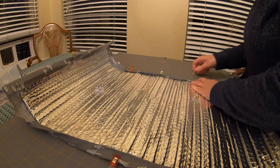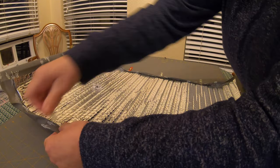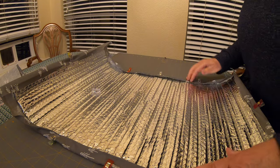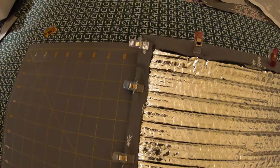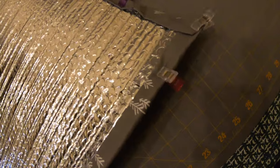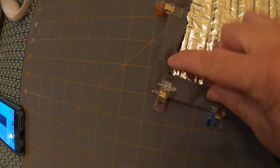That way when you sew it there won't be any fraying of edges — all the cut edges will be hidden inside. Continue around putting as many clips as you think you need; use them like you would sewing pins. This is what it looks like right before sewing — it has all the clips and you can fold in the edges to make nice neat little box corners, kind of like wrapping paper on a present.